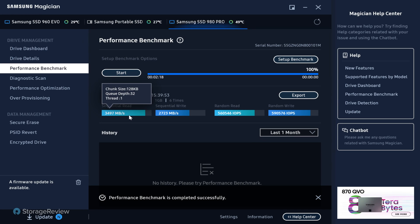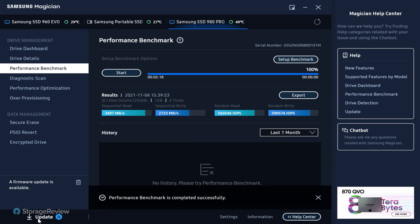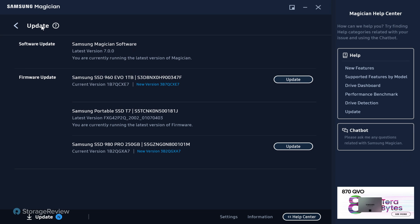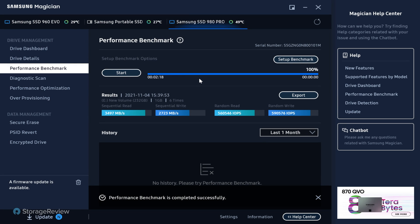They don't have support for SD cards or USB drives yet. Samsung does have an authenticity tool for SD cards, so it would be neat to see that here all in one spot. Now we can see some IOPS and bandwidth figures — it's important to note the 980 PRO is a Gen 4 drive but it's in a Gen 3 slot, which is why the performance figures are on the low side. The firmware update prompt says the system will shut down after 20 seconds, so we're not going to follow through while recording.